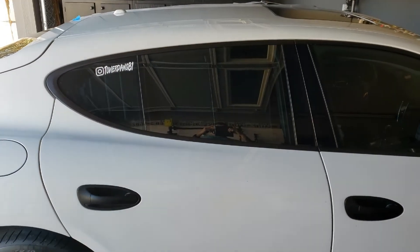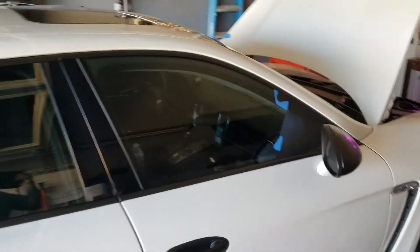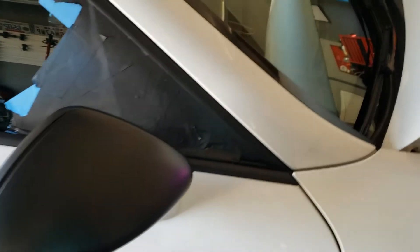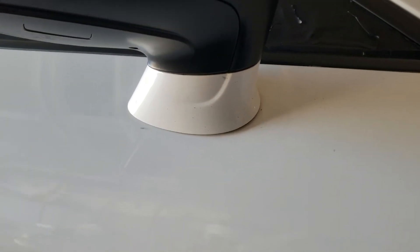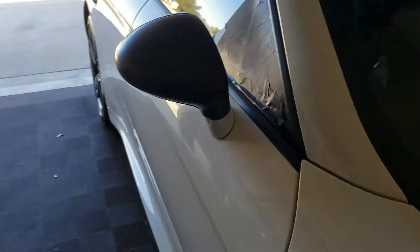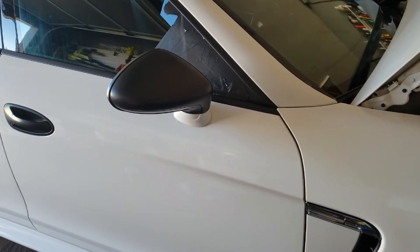We got everything pulled off here and guys this turned out beautiful. I left this here — I've decided I'm gonna go ahead and tape all this off real quick and just plasti-dip this bottom half and see if it'll rectify the ugliness here before I go tearing it off. If it doesn't, then it is what it is — I'll just tear it all off and make it white again.